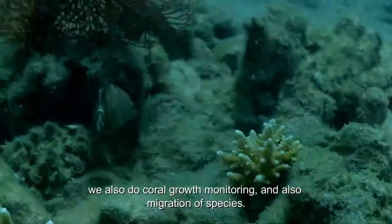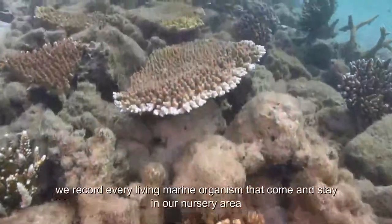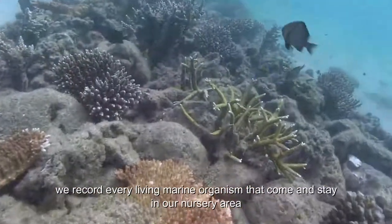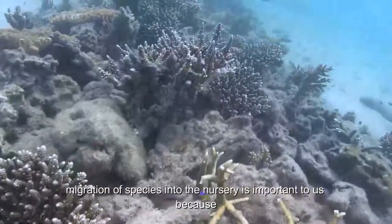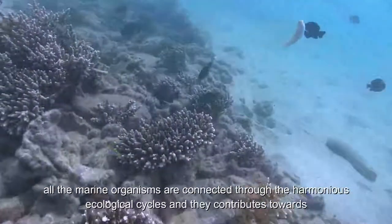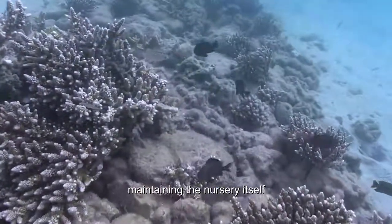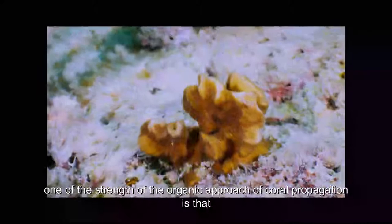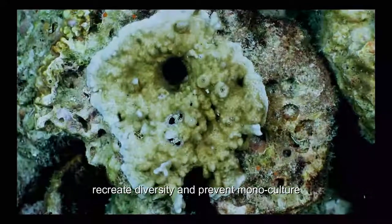We also do coral growth monitoring and migration of species. We record every living marine organism that comes and stays in the nursery area. Migration of species into the nursery is important to us because all the marine organisms are connected through the harmonious ecological cycle and they contribute towards maintaining the nursery itself.